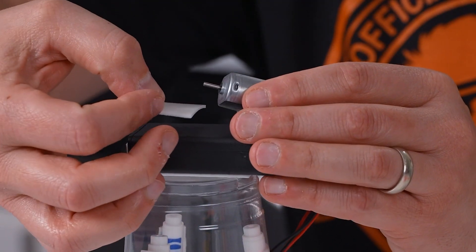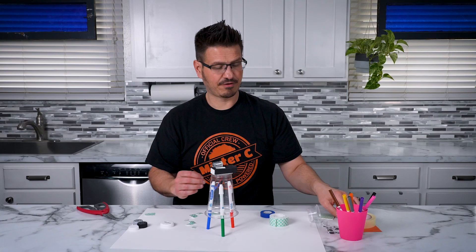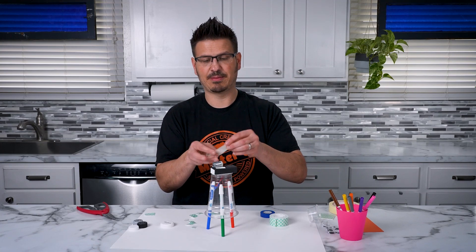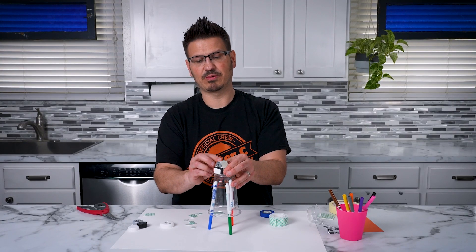Grab another piece of double-sided tape and place that right there — I'm going to have this hanging off the edge. For extra stability, I'm just going to put a piece of tape over the top and tape it down really well, because this, hopefully, will keep the motor in place.